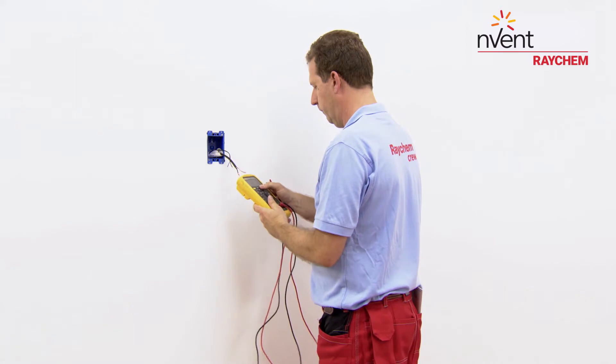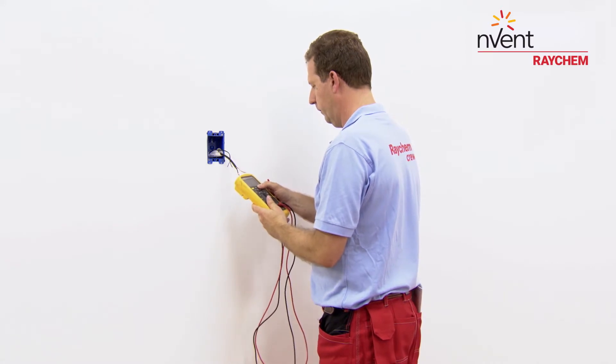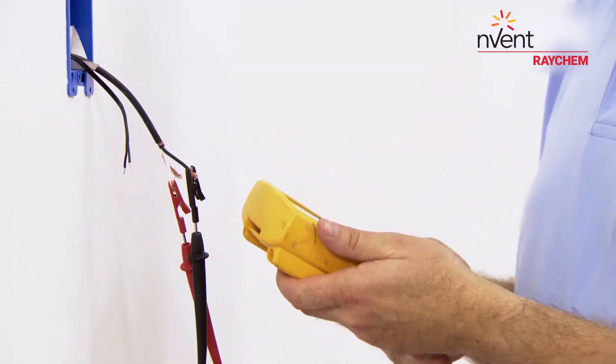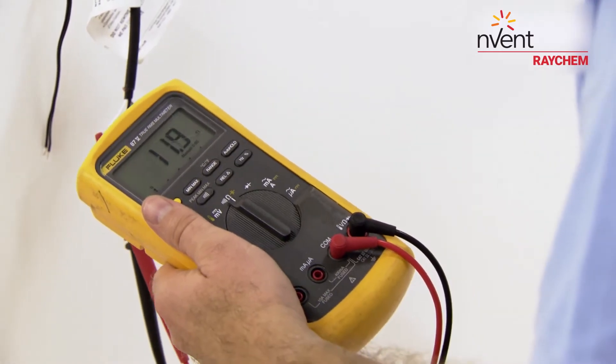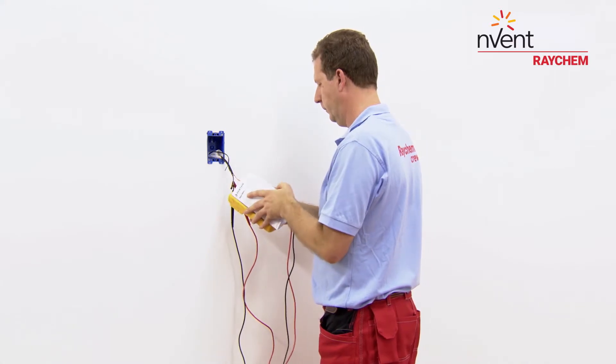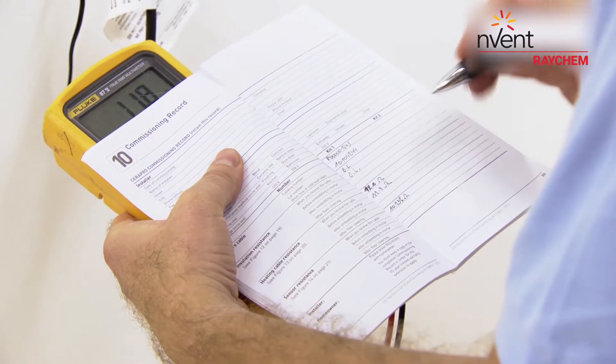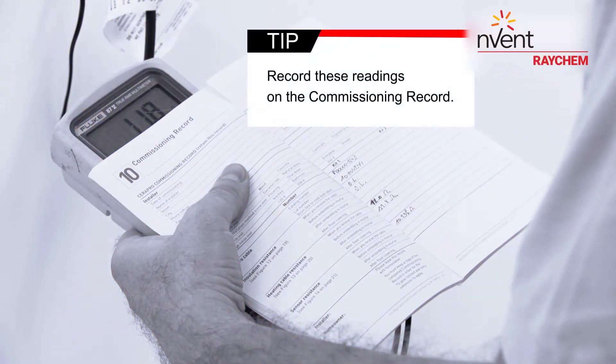Set your multimeter to the 200 ohms range. Connect the multimeter leads to the black and white cold lead wires. Compare this resistance reading to the resistance specified in the product selection table on page 9. The value should be within plus or minus 10%. Record these readings on the commissioning record.